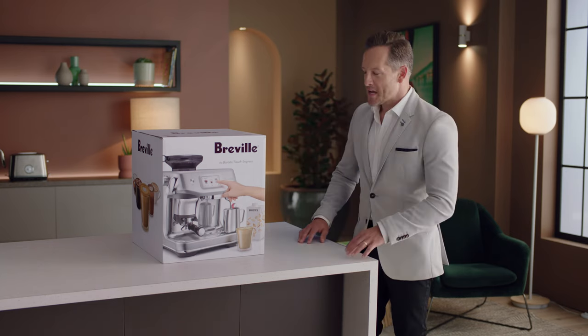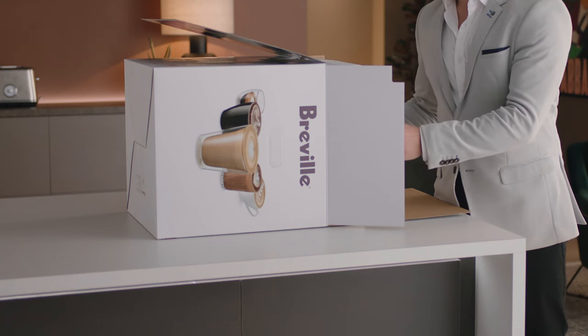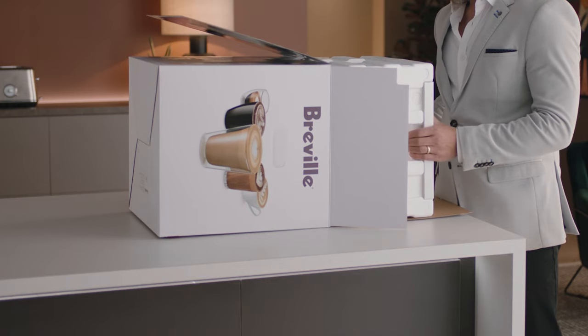Time to unbox. Lay the box on its side and use the flap to slide the machine out. This can be tricky as it is a snug fit, but the flap will make it easier to slide out.